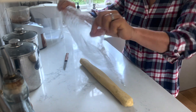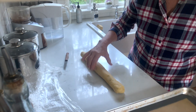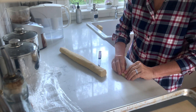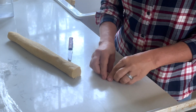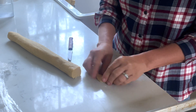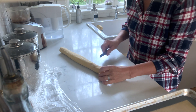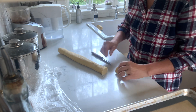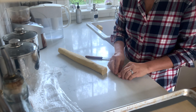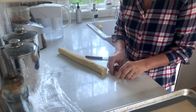My vanilla crescent dough has chilled enough. From that log, I'm cutting small rounds — maybe a third of an inch wide — and then shape them into crescents. I place them on my cookie sheet with a silicone mat. They're so easy, really simple to clean up and no waste.